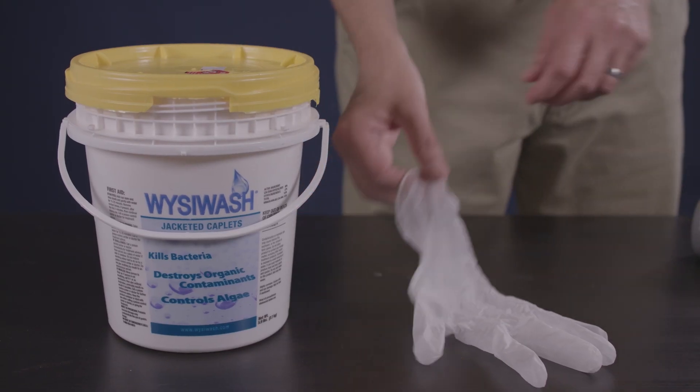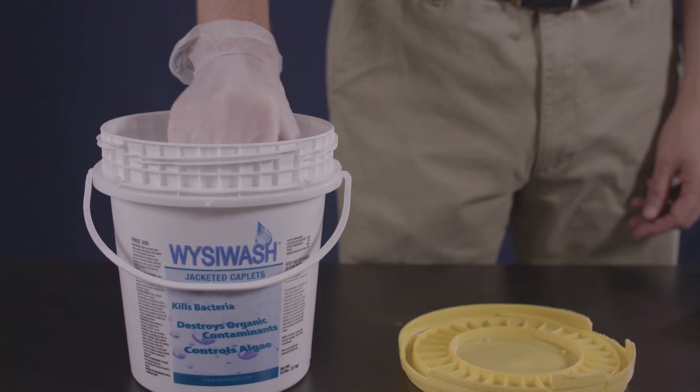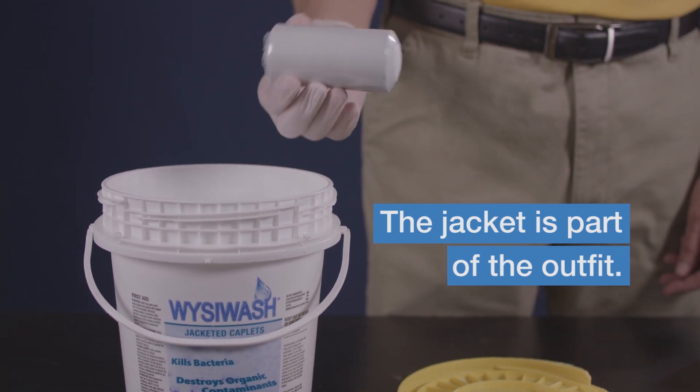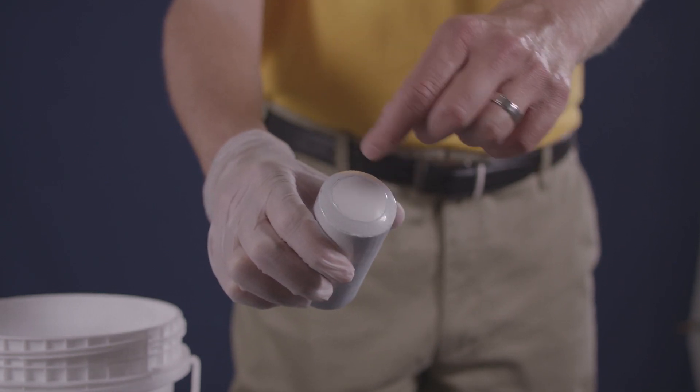To load or replace the caplet, first put on gloves. Then get a caplet from your bucket of Wizzy Wash jacketed caplets, and make sure to leave the jacket on the caplet. With the jacket on, water only erodes the caplet from the top.